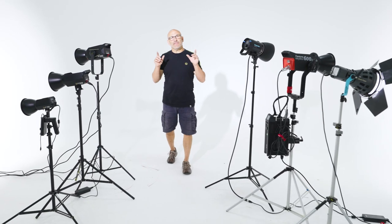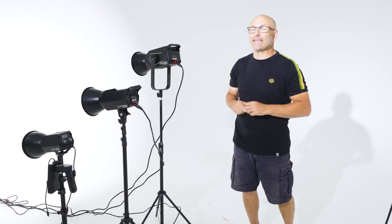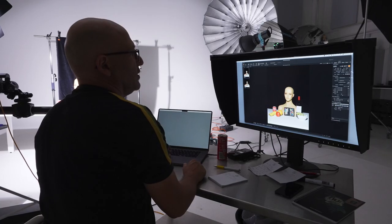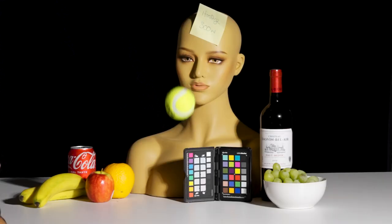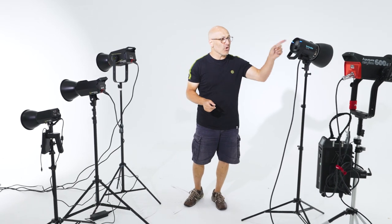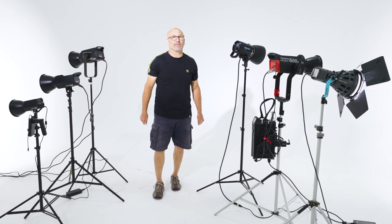Hi, I'm Carl Taylor and in this video I'm going to test the new Anglerfish series LED lights from iFootage. They claim they've got some of the best color accuracy of all LED lights on the market as well as being competitively priced. So I'm going to test them against the Broncolor, the Aputure, and HMIs to find out.